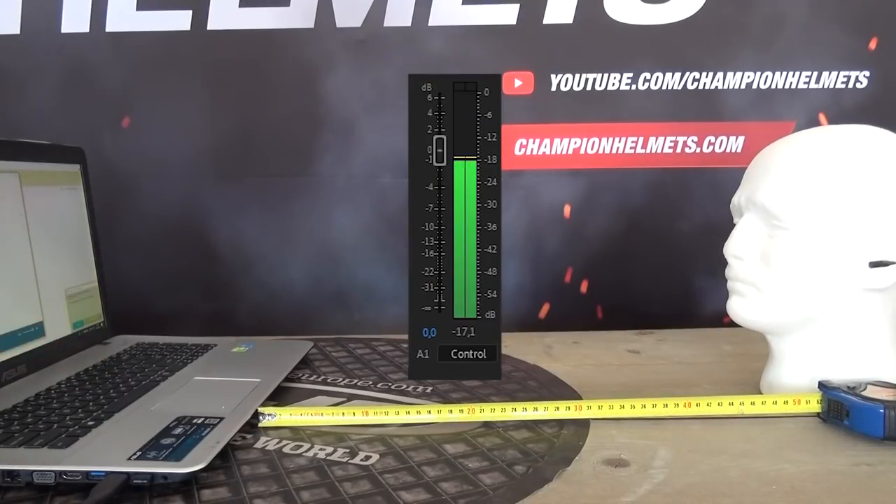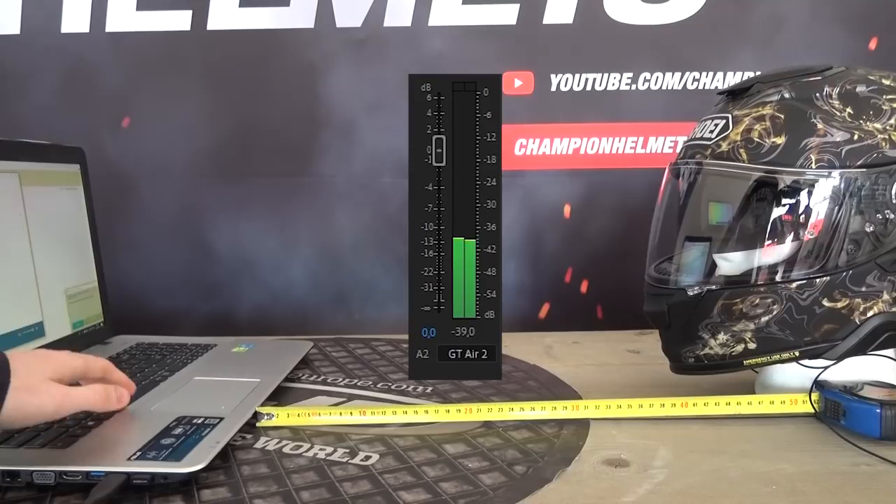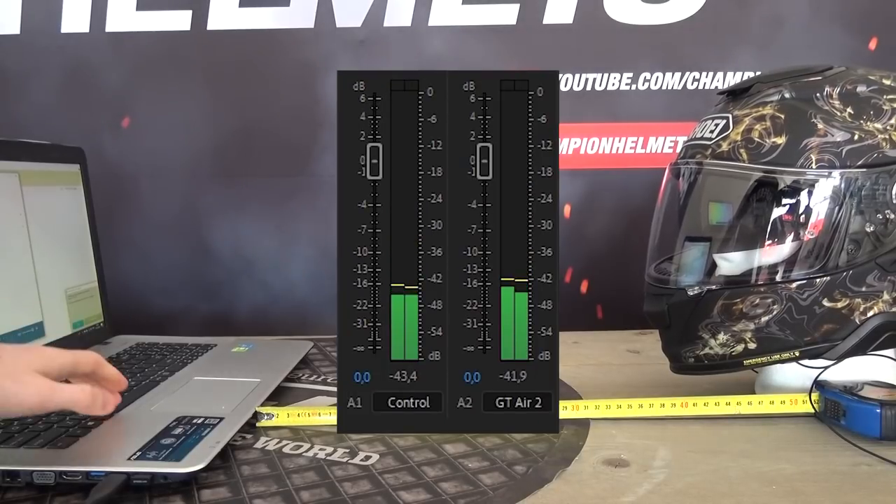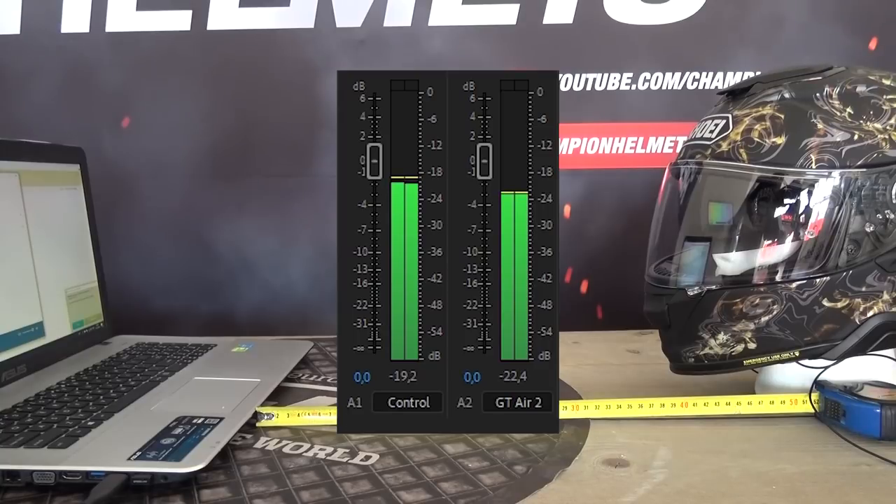I've also given the GT Air 2 our noise test — our beep test — which determines how many decibels are blocked by the shell. This is going to be more relevant for engine noise and environmental noise. As a touring helmet, we expected the GT Air 2 to do quite well. However, the results were a little bit disappointing. Our control came in at a score of 18, and the GT Air 2 came in at 23, so we only blocked about 5 decibels of noise. The Shoei Neotec 2, for comparison, was able to block about 13 — a major difference.